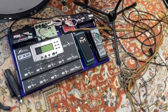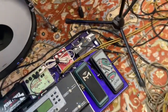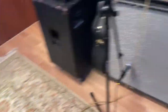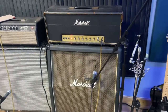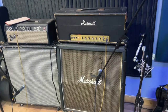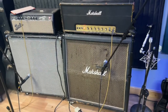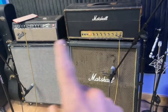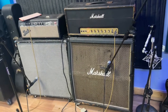My effects rig splits stereo, going out of each side. All my effects — things like tremolo, delay, and reverb — are set to go back and forth between each amp. So delay will be panning back and forth, which gives a cool effect.